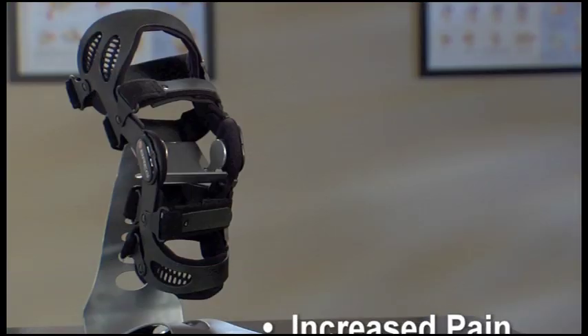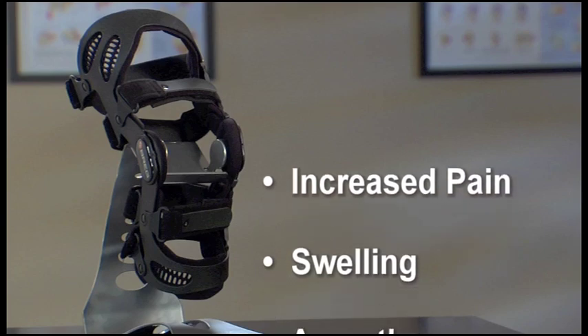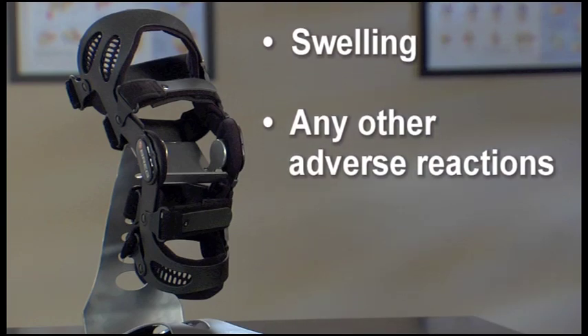If you experience any increased pain, swelling, or any adverse reactions when using Fusion braces, stop using the brace and contact your doctor immediately.